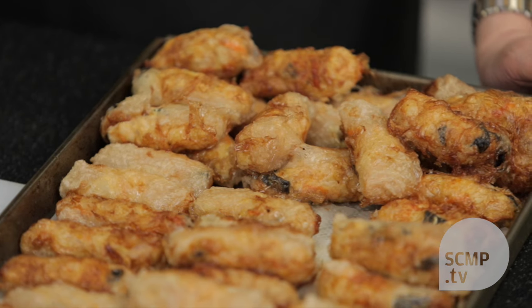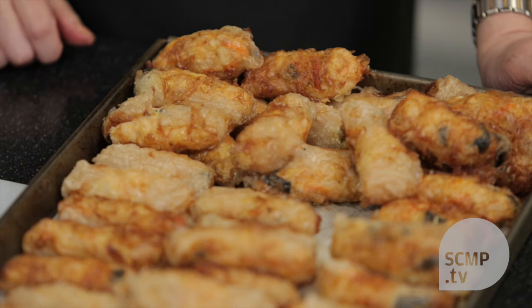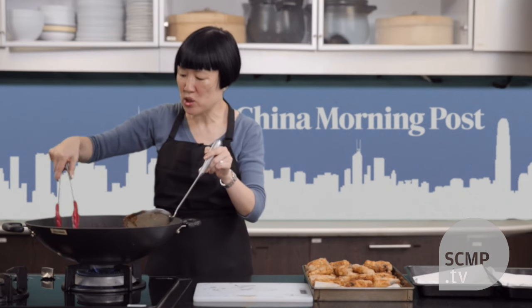Another advantage of double frying is that you can fry in advance the first time, and then when your guests arrive, you can fry the second time and it'll be hot. The second frying doesn't take that long — maybe just about a minute or so. You just want to brown it.